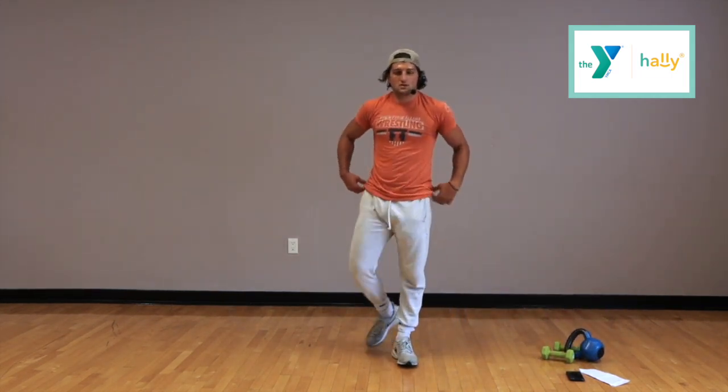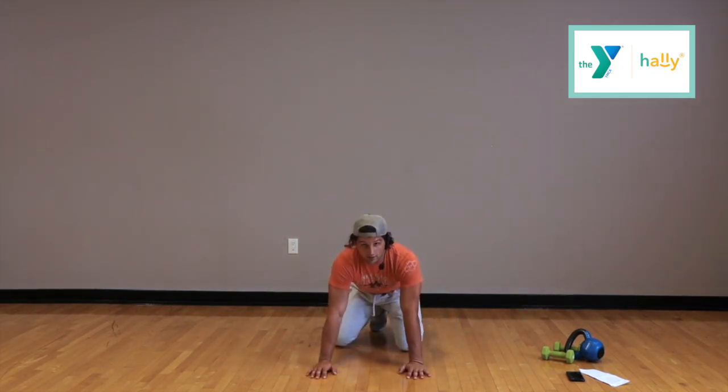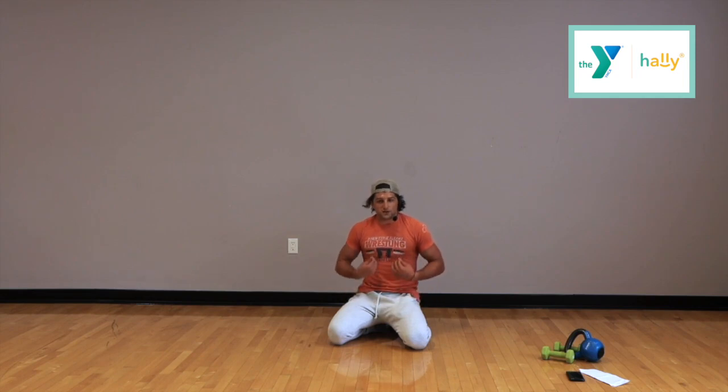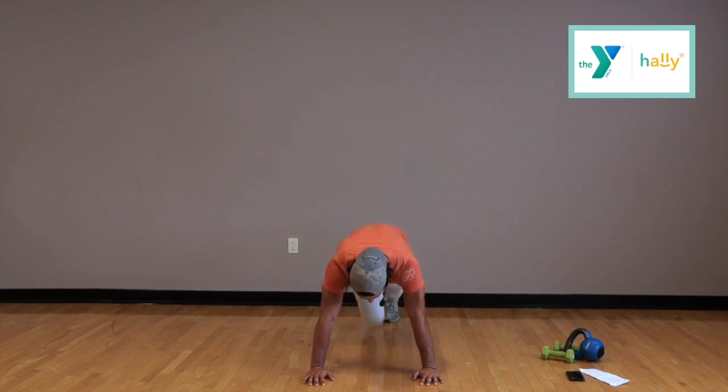Next thing: mountain climbers. Get ready, get back in our ready position. We're starting in 15 seconds. This is really high pace, high intensity, so really focus on slowing your breathing down when you get that rest — it'll help you in the next set. Ready? Go. Remember, knees up to our chest, get that full range of motion. You guys are doing great — 20 seconds left. Try to get as many reps in as you can. And time.